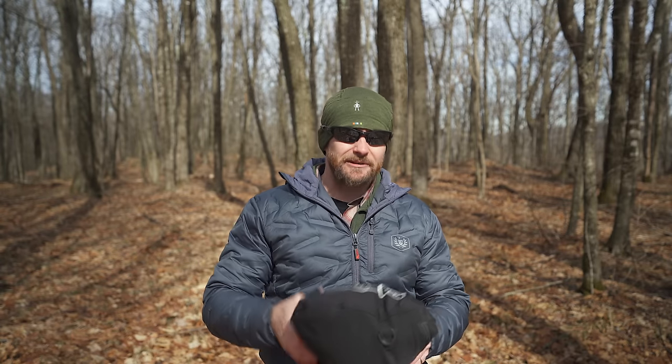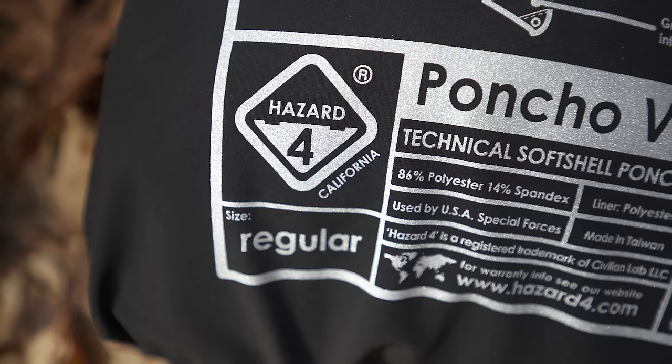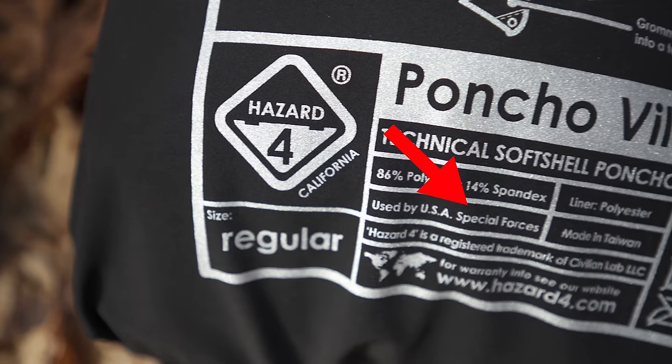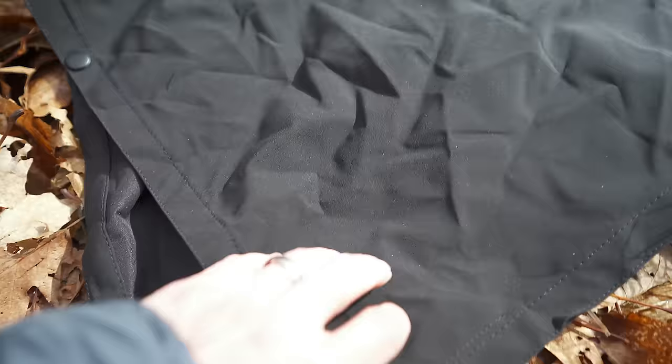Absolutely not. Folks, this is the weirdest aspect to this product. This is not waterproof — it is water-resistant, not waterproof. And that fact truly blows my mind, considering that this costs $140. Hazard 4 claims that this is used by the USA Special Forces. How true that claim is, I do not know. I cannot imagine US Special Forces using a product like this that doesn't offer them true protection.